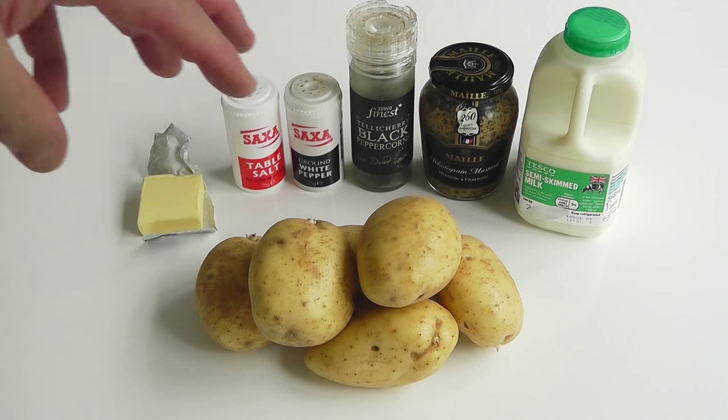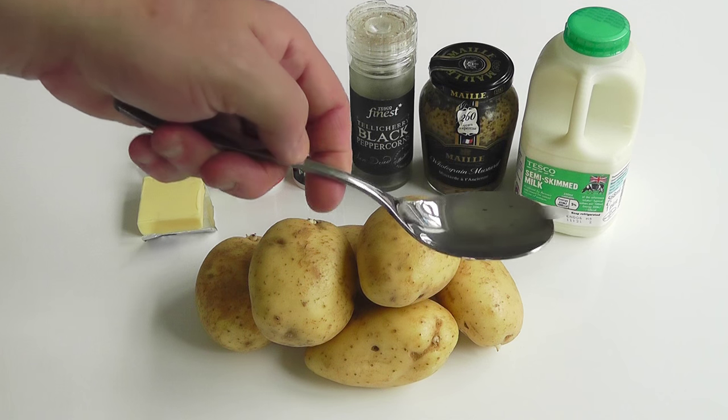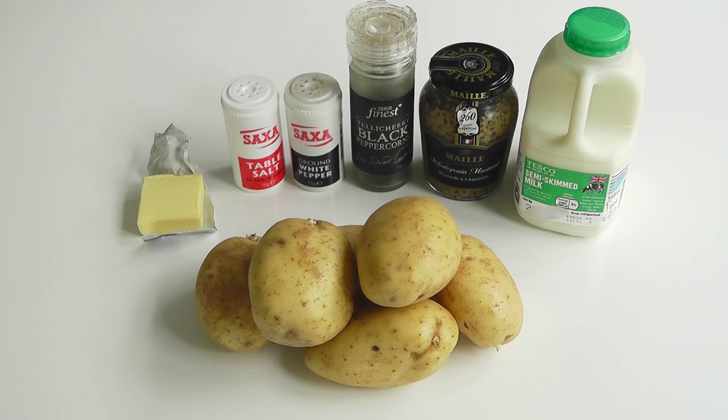For the mustard — for the amount of potatoes I've got here, 750 grams — I'm estimating you probably want to use about one tablespoon, that's like two and a half teaspoons, but do it to taste. Add a little bit less, mix it around, taste it, and when it's just right for you, hopefully your guests will like it as well. So there's all the ingredients.